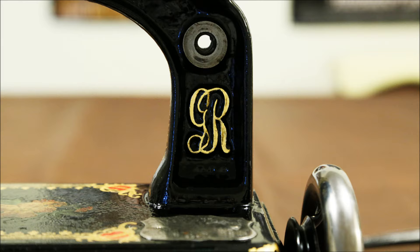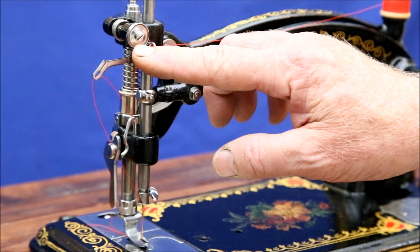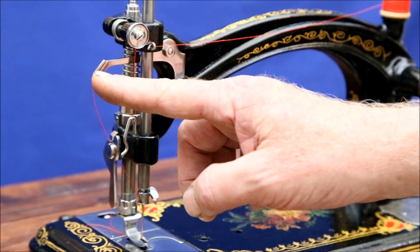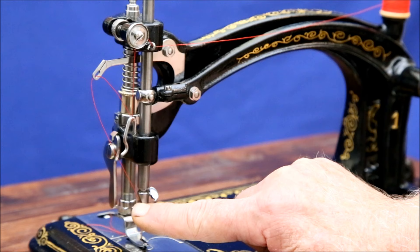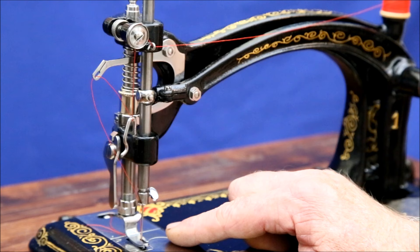Threading is simple. Guide the thread from the spool through this pigtail, up and around the tensioner, down to this hook, under and through it, up to the take-up arm, down to a very tiny thread guide attached to the bottom of the needle holder, and then down to the needle, threading it from left to right. I use a Boyle number 12 needle with a flat facing to the right, but I've heard any 15-1 needle works as well.